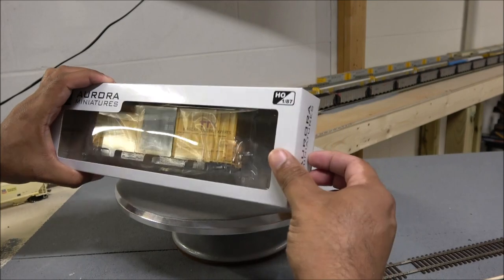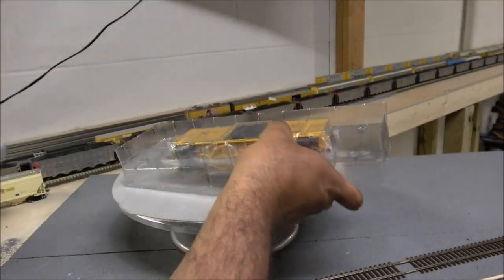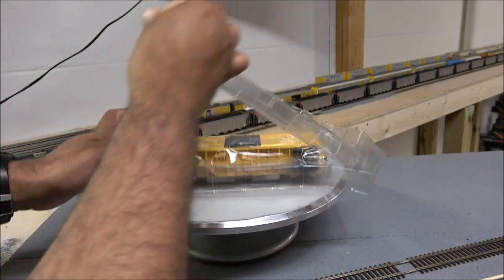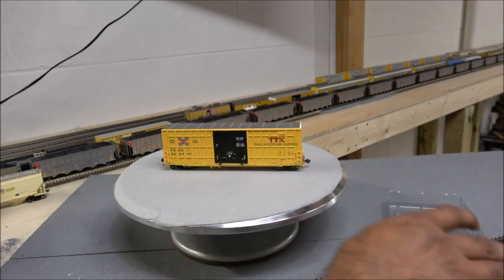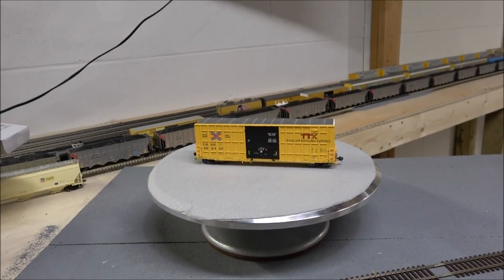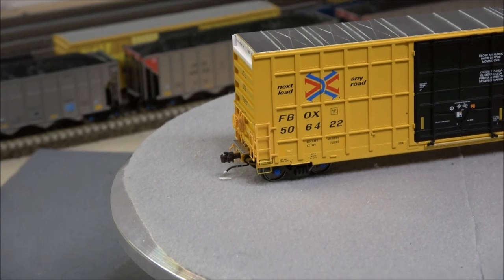Unboxing is pretty simple here — a flap on one end, a plastic blister with soft plastic holding the model down, and there you have the boxcar. Let's do a 360-degree look at this in more detail, starting at the ends.